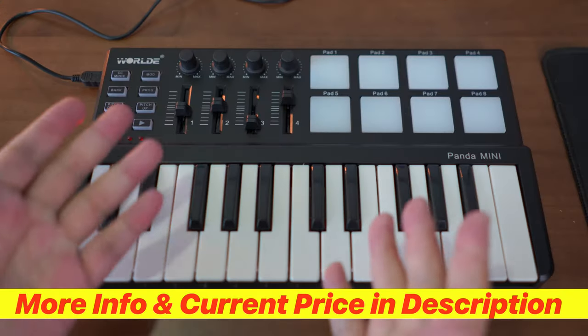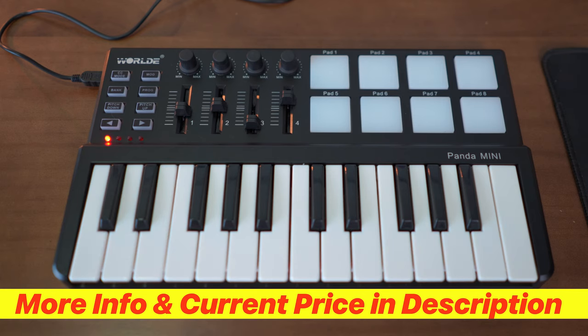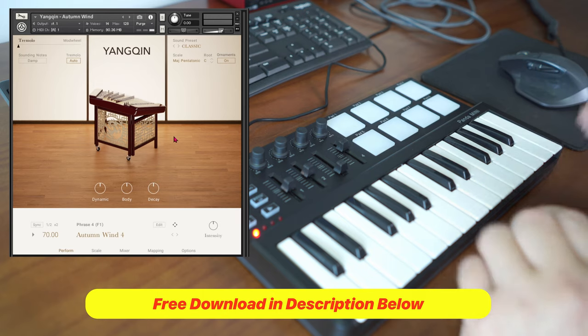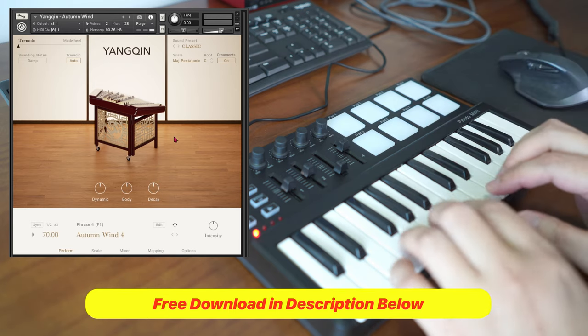If you want more information as well as the most updated pricing, check out the links in the description below. Now I'm going to show you how to use this to play the Yang Qing instrument — a Chinese instrument which you can download for free in the description below.